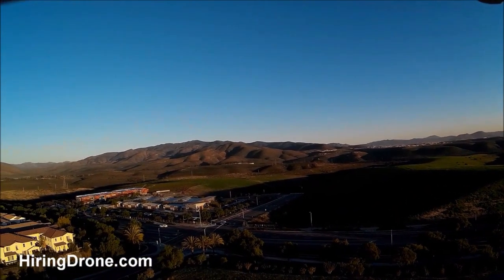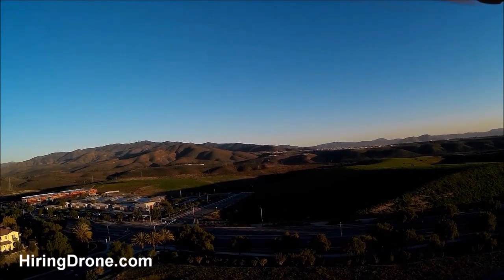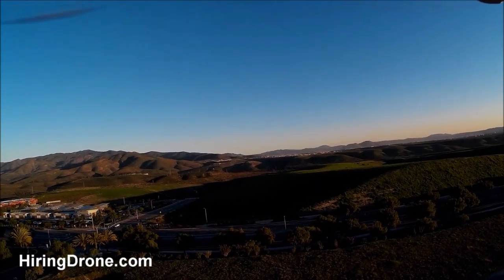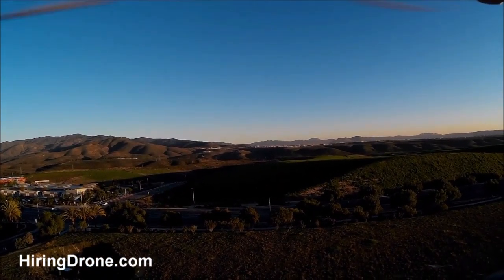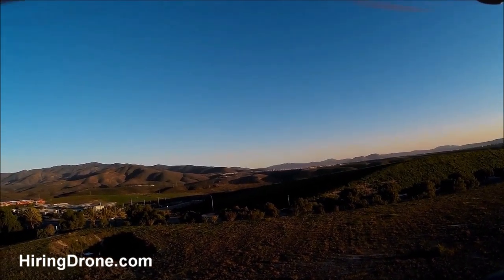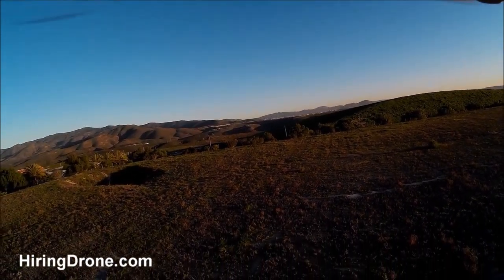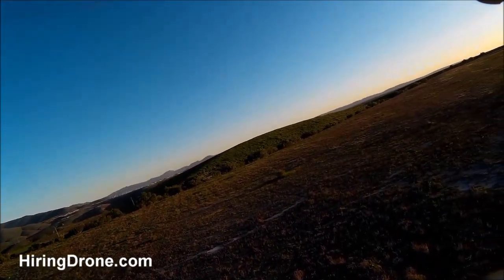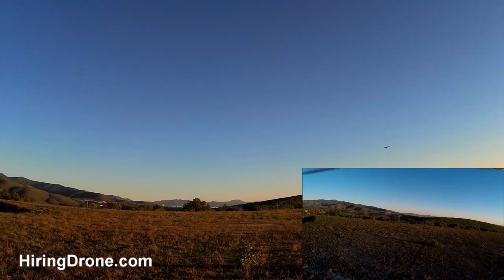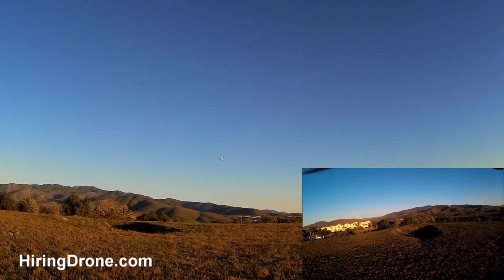We're about a hundred feet or so in here, so we'll start coming back down. Like I said, it's been handling really well lately, no range issues. Made sure to put some good batteries in the transmitter. Ever since I stopped using the Wakira gimbal with the SJ4000s and the GoPros, I've been getting a lot better flights. It seems to handle a lot better with the lighter payload, like the RunCam on there.